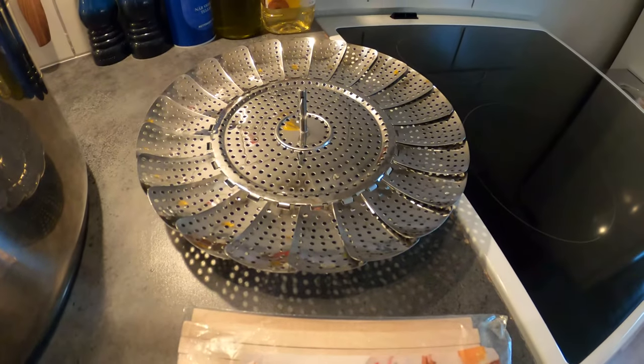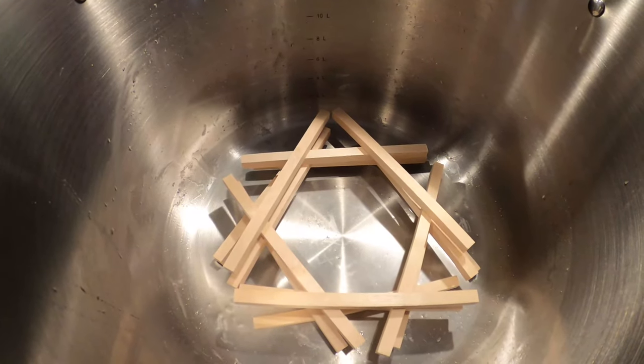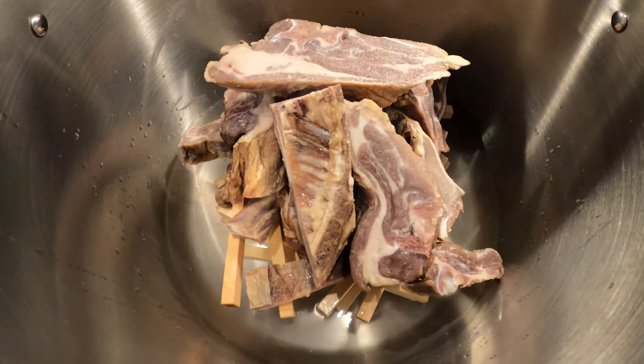You will also need some bear sticks or a steamer rack. You will first put them on the bottom of a pot, then add the meat on top, add some water underneath, and you will let it steam for two hours and a half.